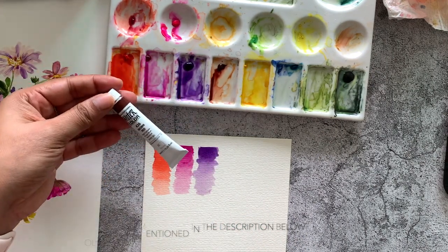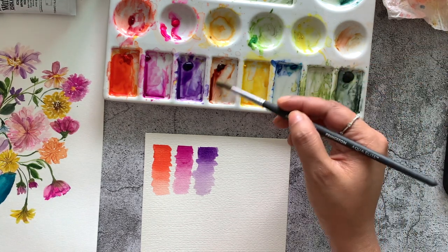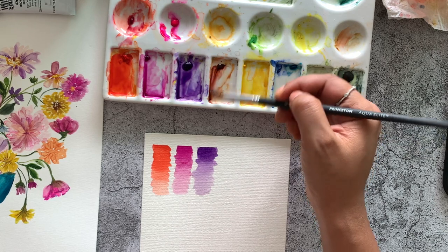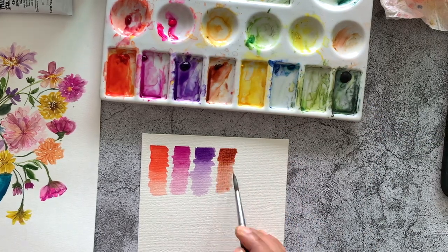My next favorite color is the brown red. I use this a lot for branches on trees, and it can also be mixed with vermilion hue to get a darker red shade, which can be used for darker petals when you're making red flowers.